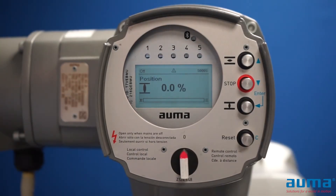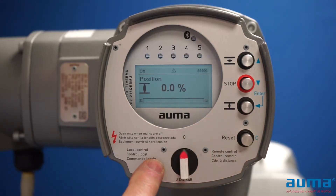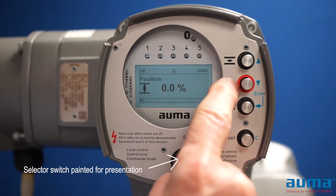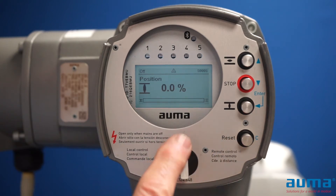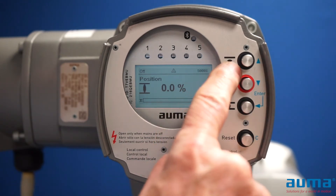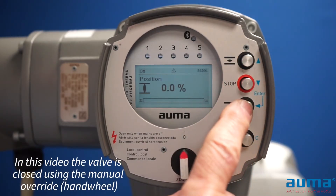Setting limit switches on the AMA non-intrusive electric actuator. We have our selector switch and our push buttons. When the selector switch is in local, we have our open, stop, close, and reset. When the actuator is in the off position, we can use the same push buttons for programming: up, down, enter, and clear.